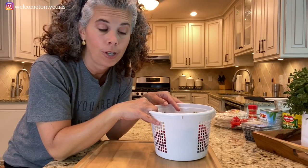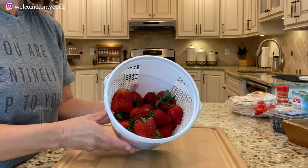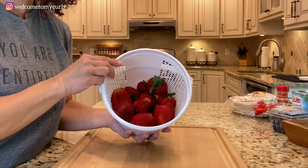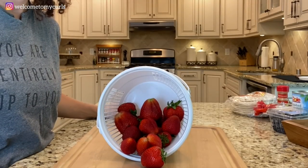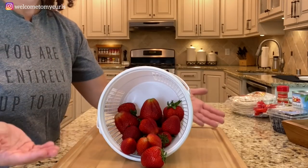Here's how you make homemade fruit salsa. To make the salsa, you need some strawberries. These were picked from our local strawberry patch and I have about a pound and a half here, washed and cleaned. Strawberries are my favorite in this recipe — they're the star ingredient.